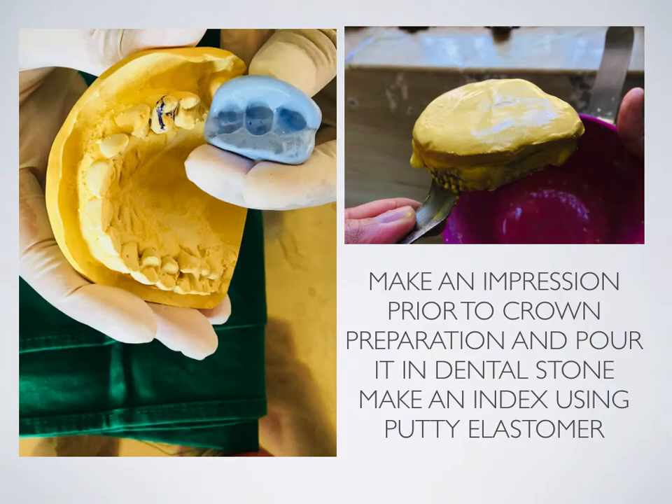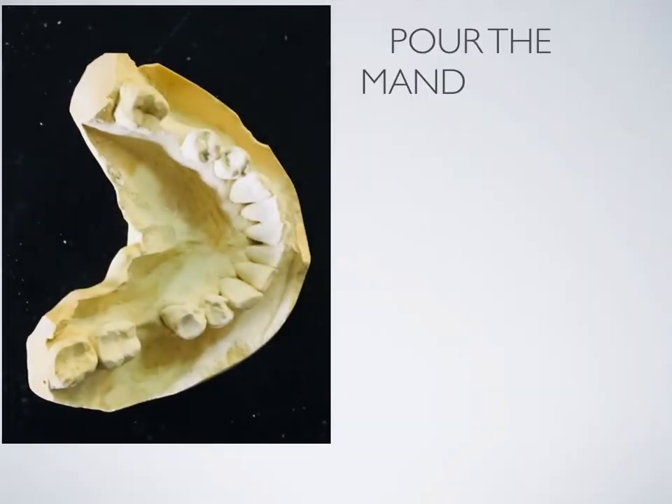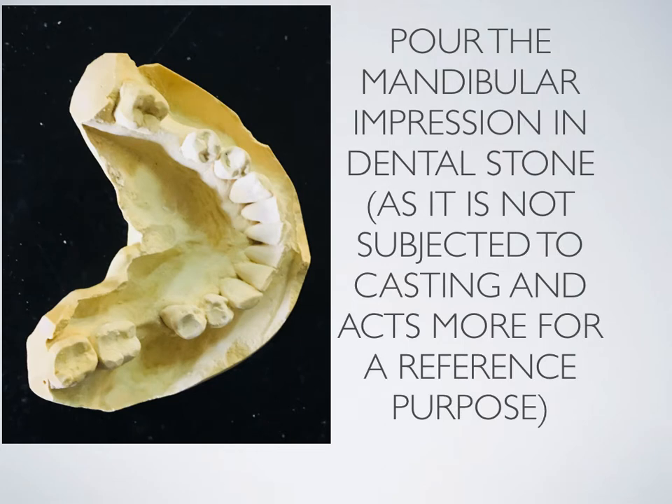Make an impression prior to crown preparation and pour it in dental stone. Make an index using putty elastomer. The cast that you obtained is the diagnostic cast. Pour the mandibular impression in dental stone — as it is not going to be subjected for casting, it is merely for reference purposes.